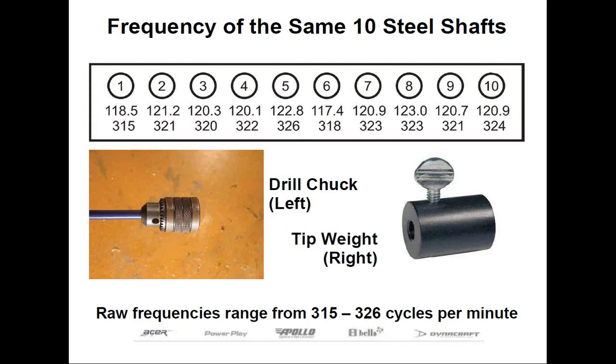We're going to talk about frequency. Frequency is a dynamic way of measuring the stiffness of a shaft by putting the shaft or a club in a special device called a frequency analyzer — not a frequency-matching machine. It has a clamp to secure the shaft or the club and a counter to read the number of oscillations or cycles per minute, or CPM for short. These can only be found at a component supplier, and they can be rather expensive.